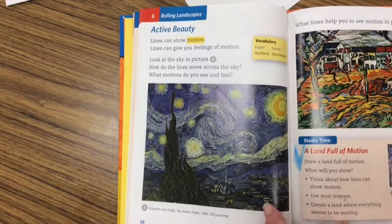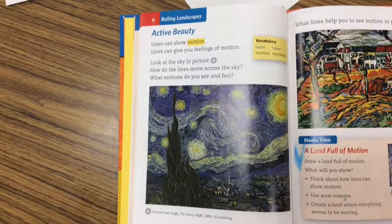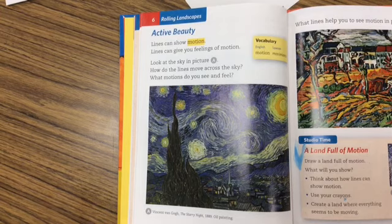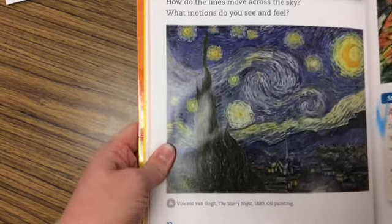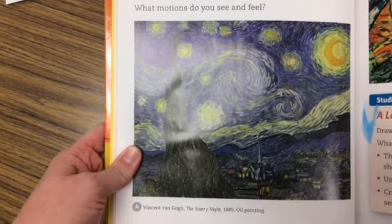Before we get started here today, I want to show you a painting made by Vincent van Gogh. The name of this picture is Starry Night and you can see that the sky is the main focus of this picture.